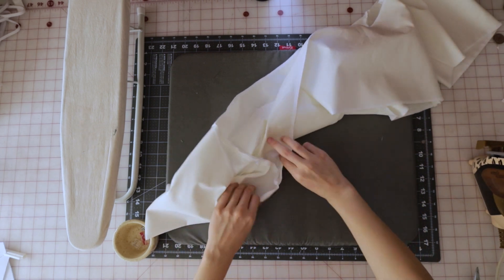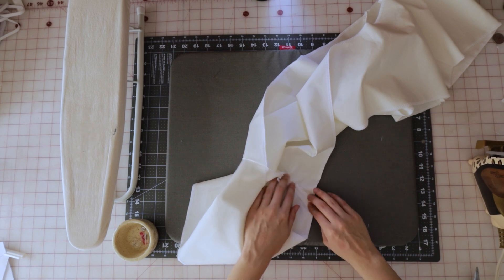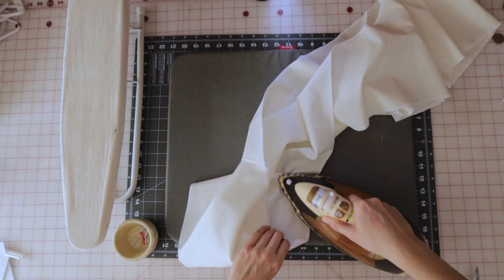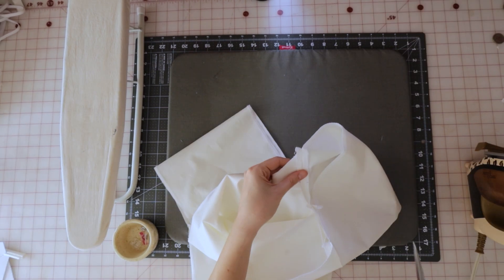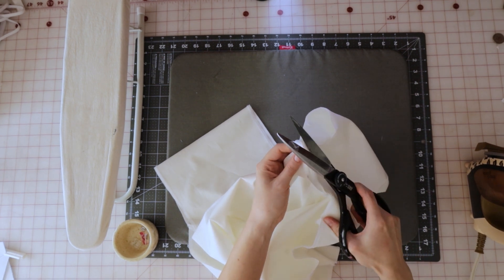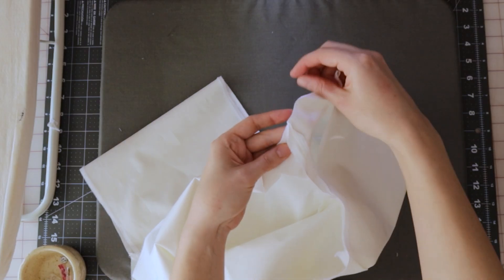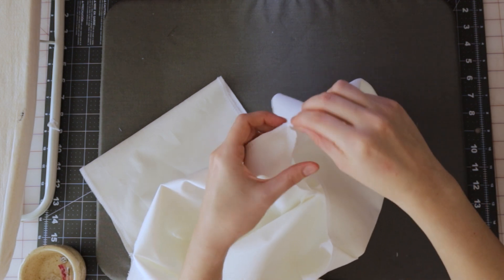Before moving on to adding the elastic channels and elastic, press those seams flat and open. After pressing, grab your scissors and trim off a little bit of the seam allowance where the shirt meets the sleeve at the front and back — you can see it's a little triangle shape, and this helps reduce bulk when we fold over that edge to create the elastic channel.